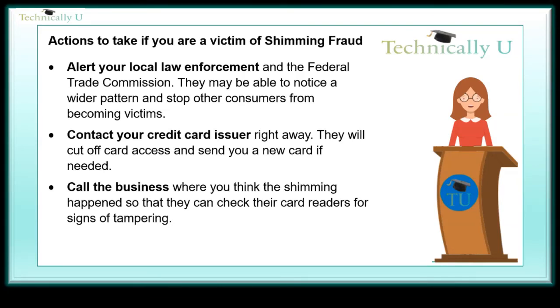Actions to take if you are a victim of shimming fraud: Alert your local law enforcement and the Federal Trade Commission — they may be able to notice a wider pattern and stop other consumers from becoming victims. Contact your credit card issuer right away; they will cut off card access and send you a new card if needed. Call the business where you think the shimming happened so that they can check their card readers for signs of tampering.